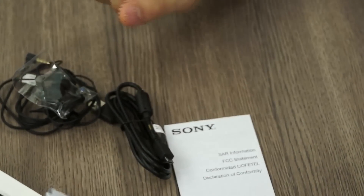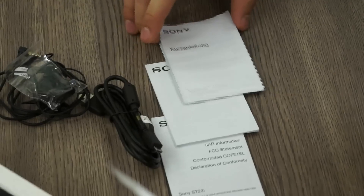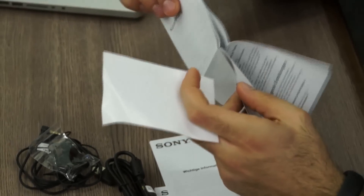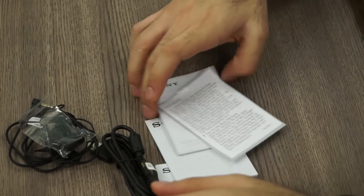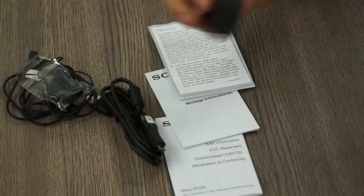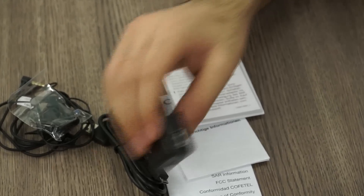We also have documentation — a SAR FCC statement and what appears to be a warranty statement in German, along with an Xperia Miro usage guide, also surprisingly in German, so maybe I've got a German handset. There's also some SIM card information, suggesting it possibly uses a micro SIM. You also have the new-style Sony charger — a fairly small charger with the Indian pin system and a standard USB port on the side.